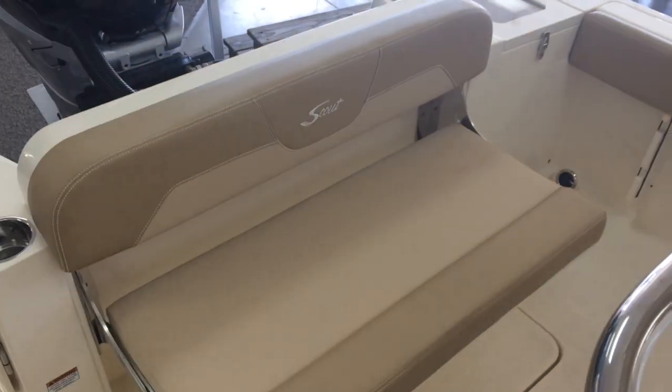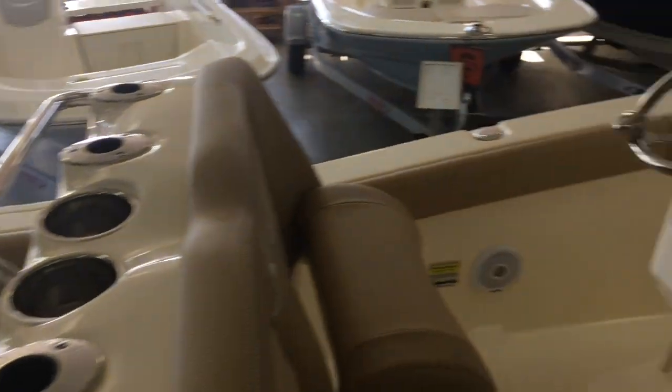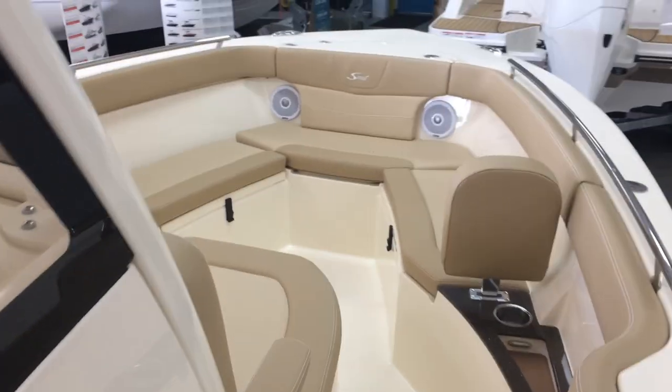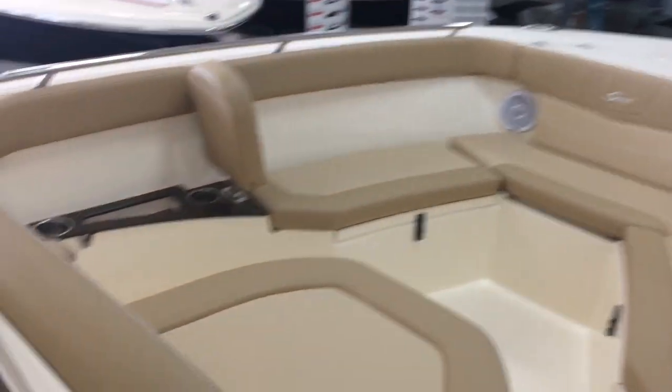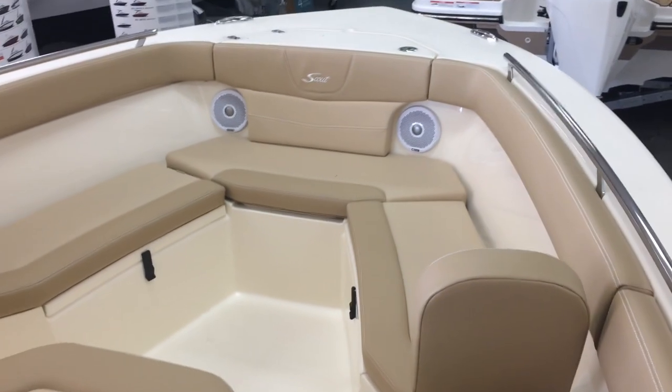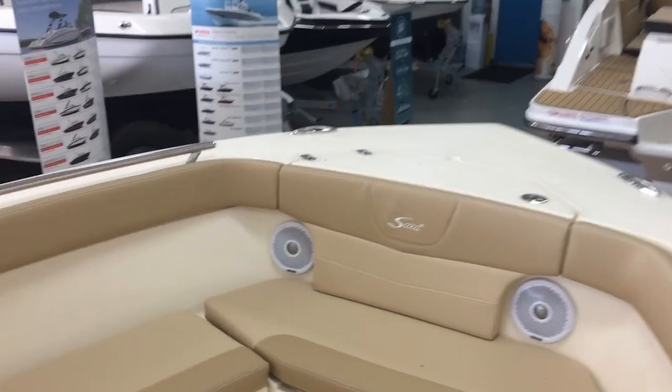Here's the big back bench seat. Walking forward — what makes this model so popular is the seating in the front. You have the coffin fish box here. Twin seats in the front with backrest, anchor locker, stereo speakers up front.